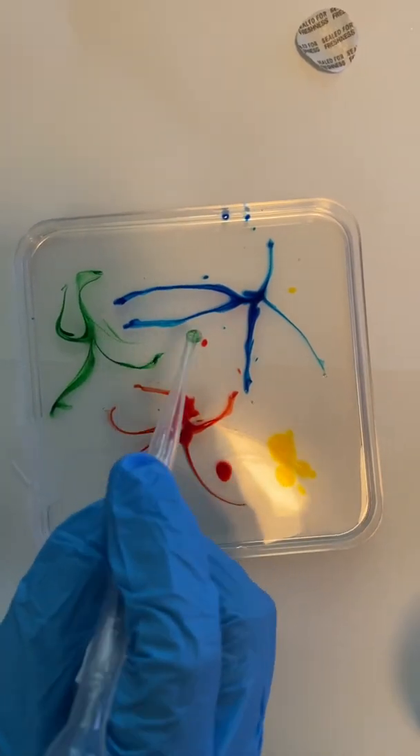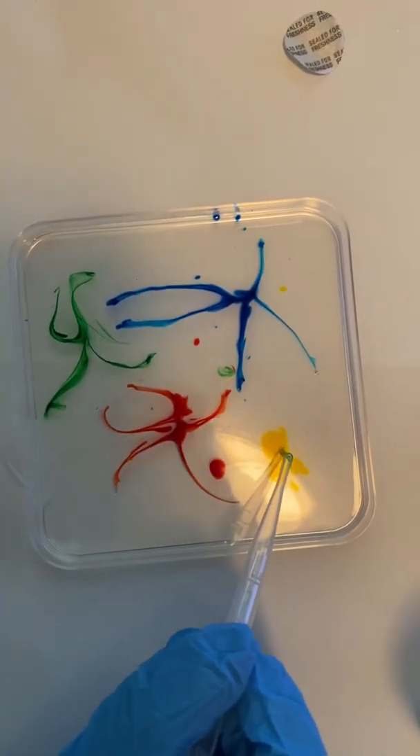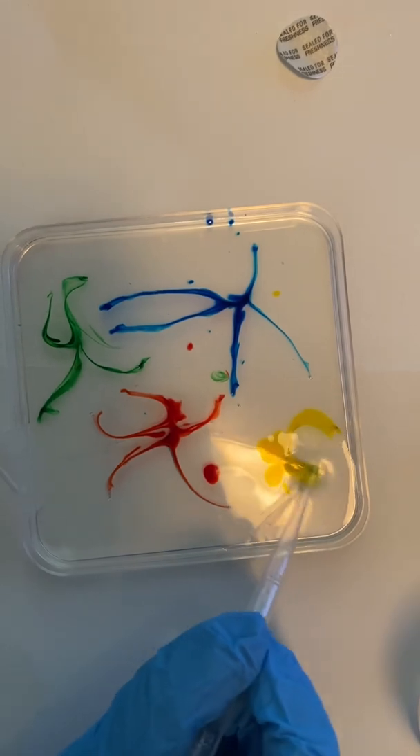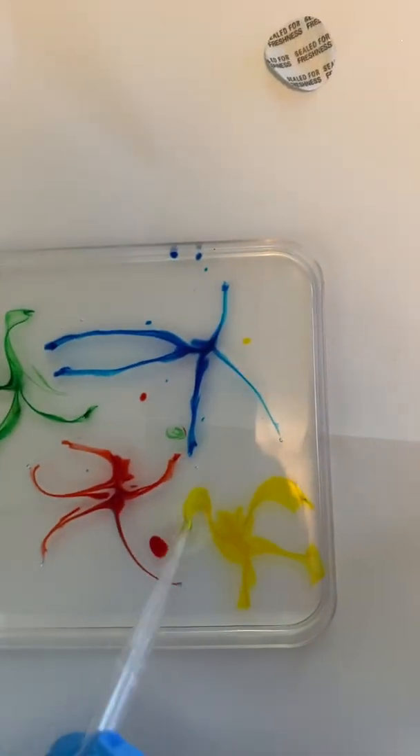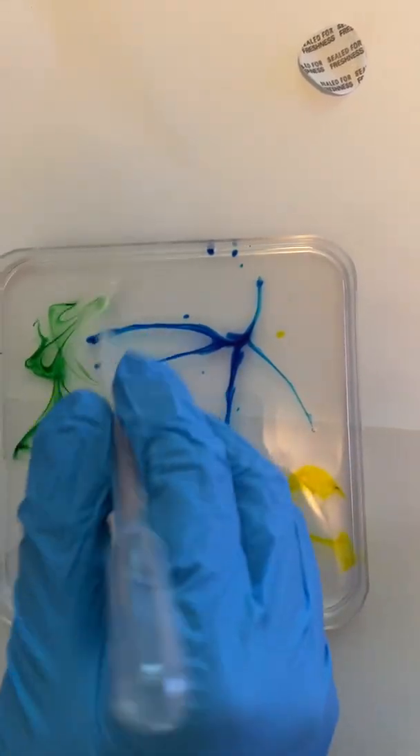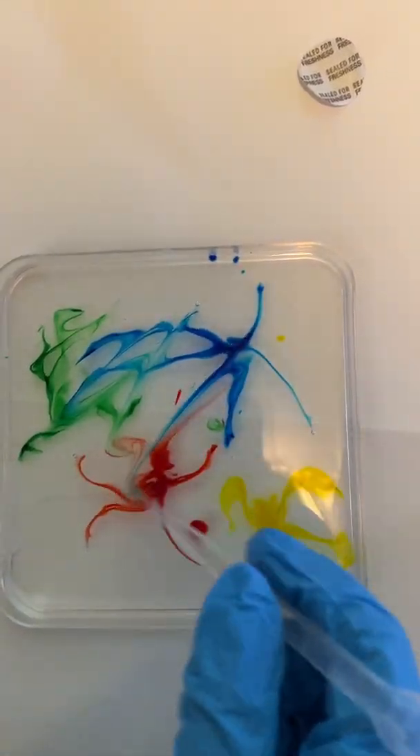It looks pretty good. Now, you can also take your pipette and make lines like this. You put it on one side and go across, and again, and again, and again. That's kind of interesting.